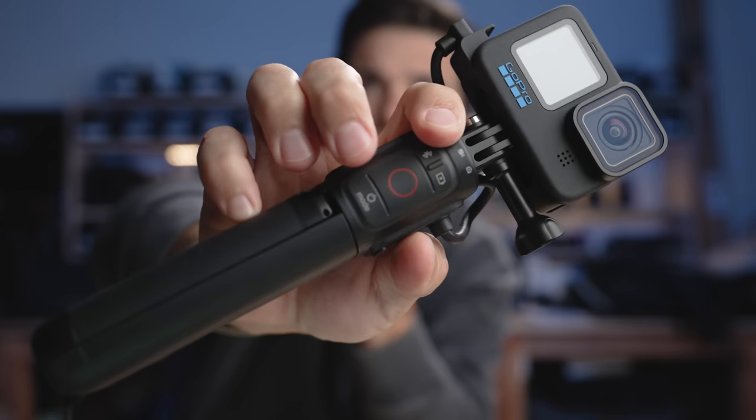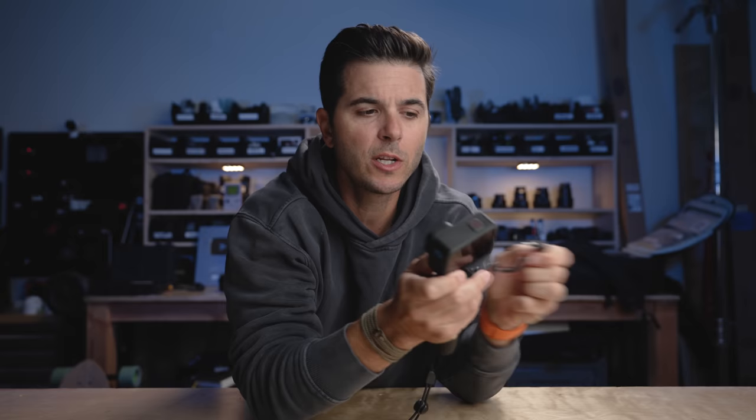The Volta has remote-controlled functionality built into the grip. There's a record button, a power/mode button, a Bluetooth button, and a button to check battery status. Notably, this remote is a Bluetooth remote — it's not using the cord to control the GoPro, it's wireless. So you could unplug the GoPro, take it off, mount it on the outside of your car, and use the Volta wirelessly to control your GoPro just like a wireless remote. When mounted on the Volta, you can reach up with your thumb and press the buttons one-handed.